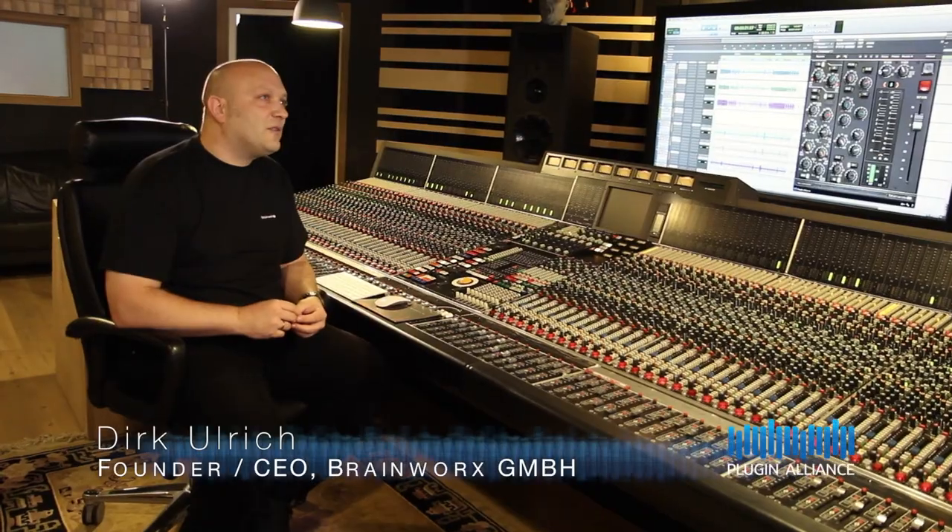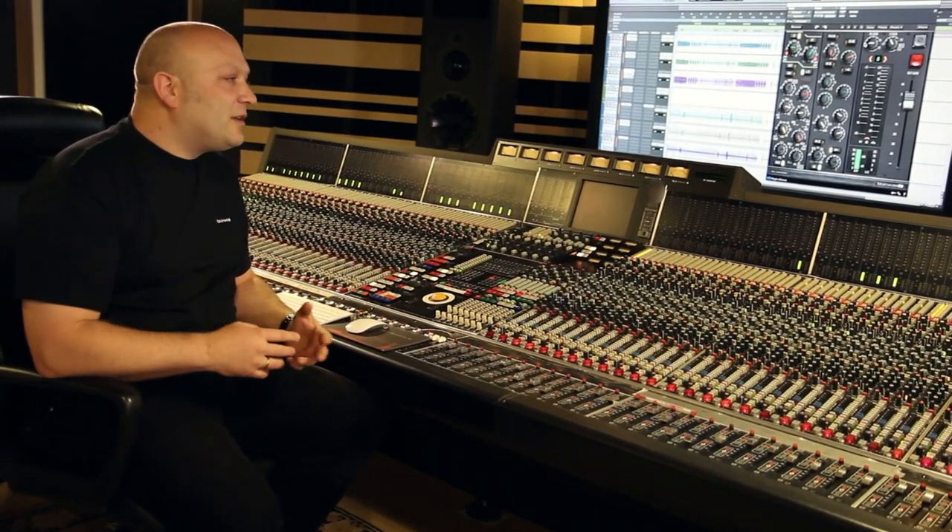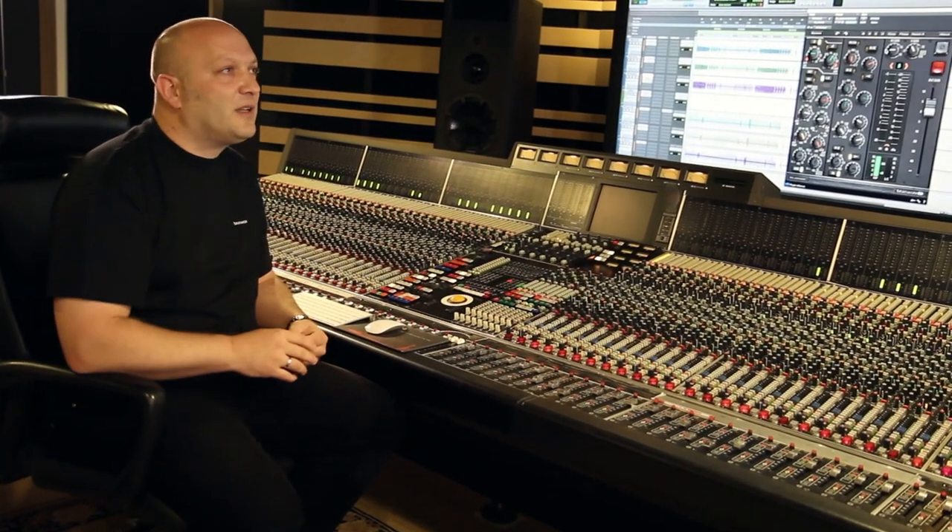We use this console as a reference for everything we do, both in terms of mixing but also with our plug-in development. When we first got it I was still mixing and recording a lot of bands and I used it for several productions. But most importantly these days, when we do guitar plug-ins, we use this console to capture all the impulse responses, so the sound of the console actually goes into all these plug-ins.